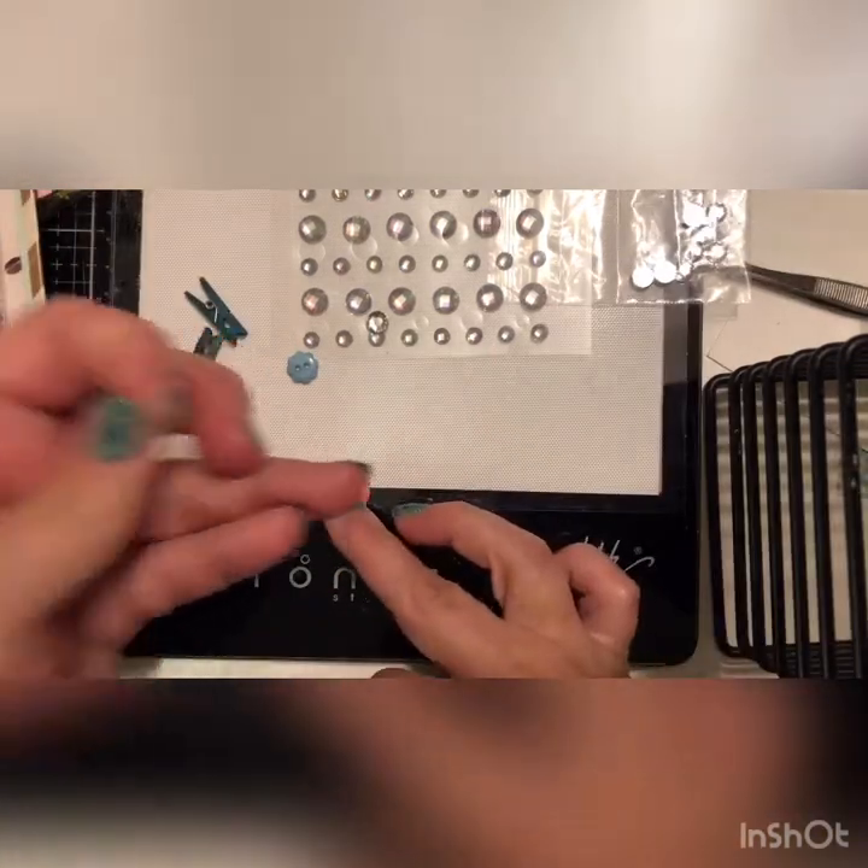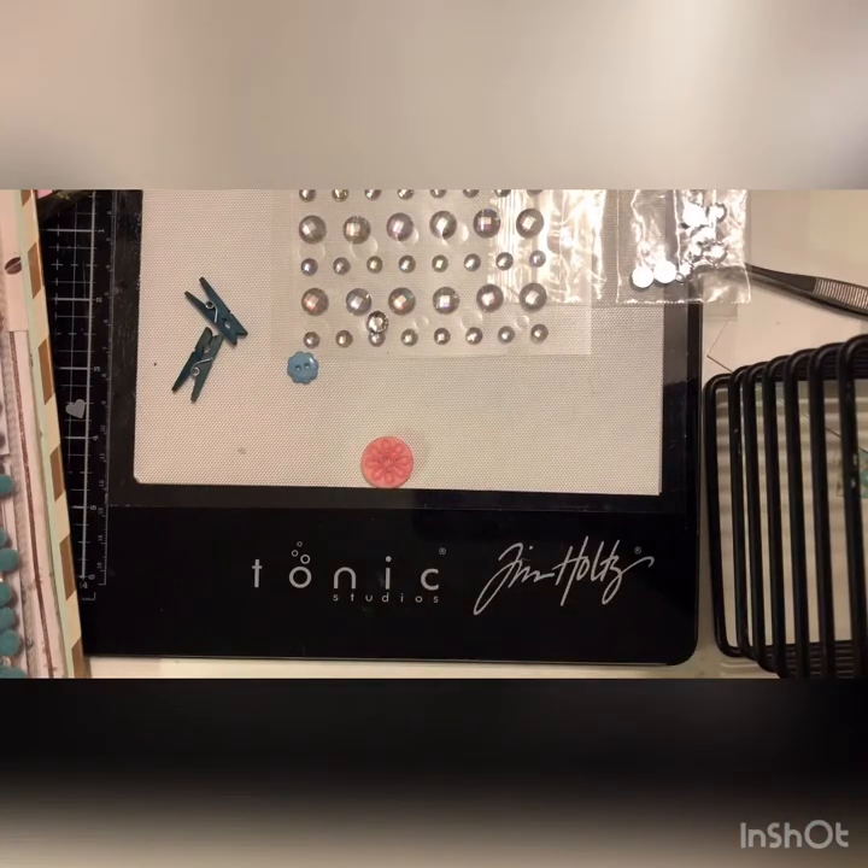Of course, when you're done, if you're using a glue gun make sure you clean up all your strings. You can use whatever glue you prefer — I know some people use E6000 or something like that, and that would probably work just fine.